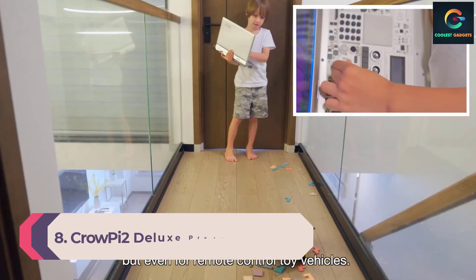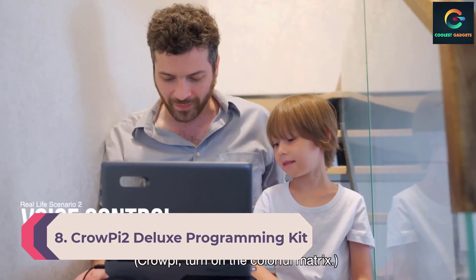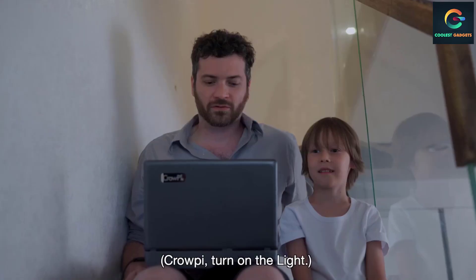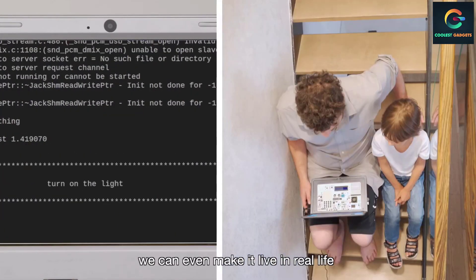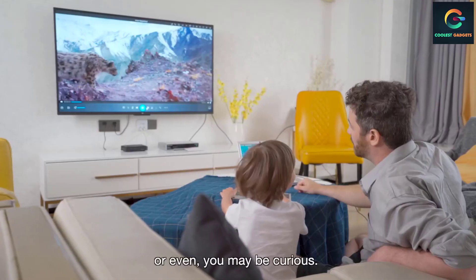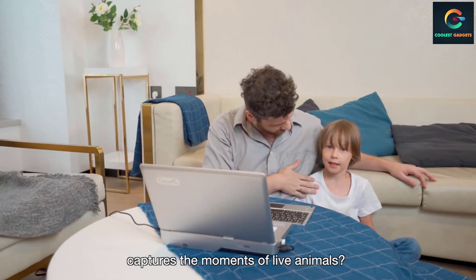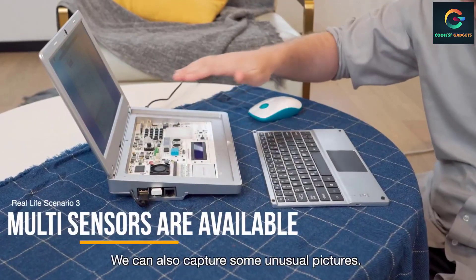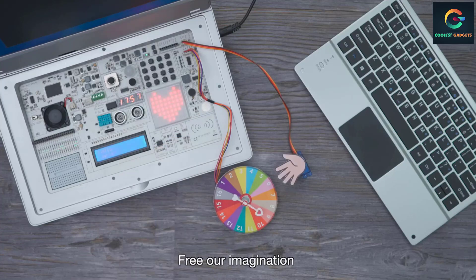Number 8: CrowPi 2 Deluxe Programming Kit. Elecrow is known for creating affordable laptop shells that accept a Raspberry Pi board, turning it into an affordable computer for tinkering as well as actual daily use as a laptop. The CrowPi 2 Deluxe kit comes not only with a shell but also an 8GB Raspberry Pi, so you're ready to go the moment your delivery arrives. There are numerous sensors included such as a temperature and humidity sensor, touch sensor, ultrasonic sensor, and light sensor, plus an electronics breadboard, GPIO interface, and more.